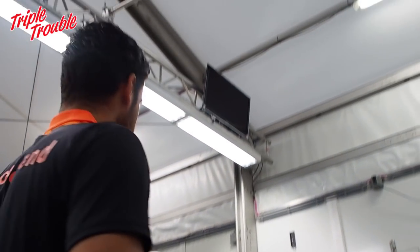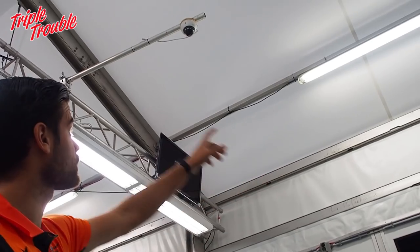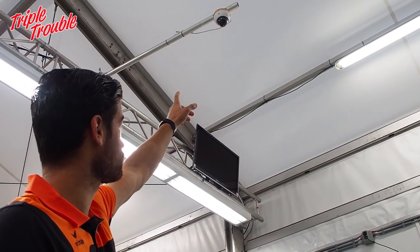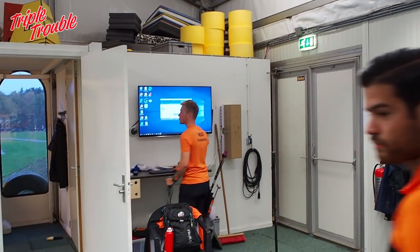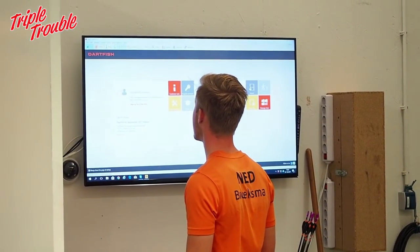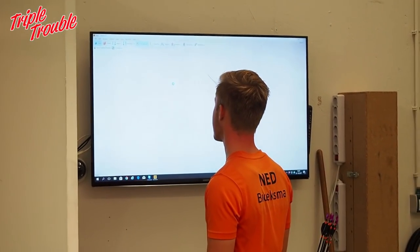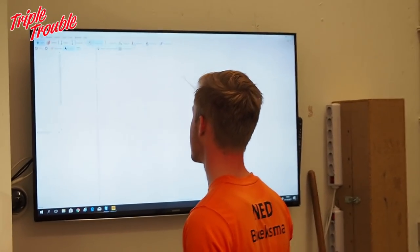We have about four cameras. There's one over there which you can move, one above you which can record from above, one right over there, and one behind you. We use a program called Dartfish so we can record ourselves and analyze ourselves, and see if we need to change anything in our form.